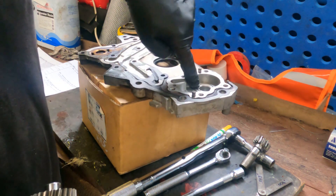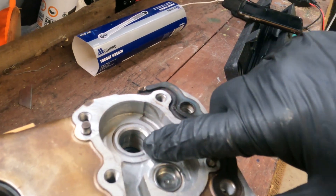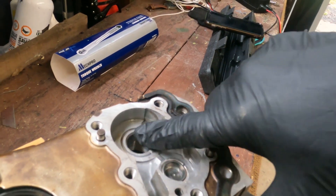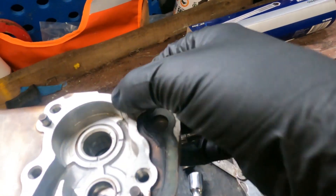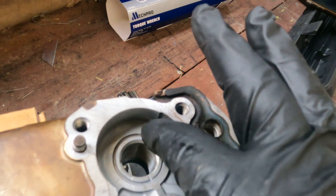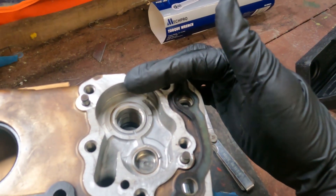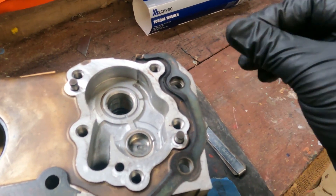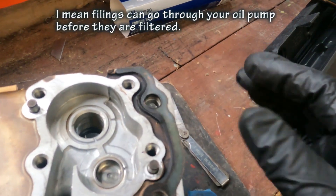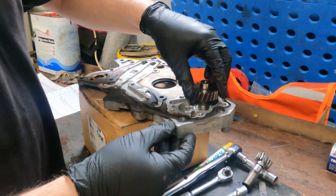Inspecting inside the shaft bearing hole — there are a few little marks on the inside but nothing serious, just general wear and tear. It's probably done a quarter of a million kilometres, over 150,000 miles, so that's generally accepted wear. Also inspecting the surfaces where the gear sits, making sure there are no gouges that could rip off bits of metal into the engine. Remember, in these types of engines the oil pump picks up straight from the sump unfiltered, pushes it through the filter, then dumps it back in after it's gone through the engine — so any metal in your sump will go through your engine.